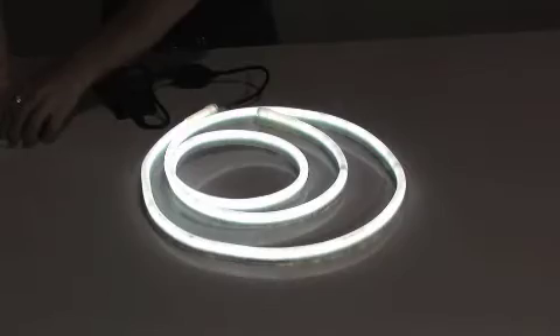An extremely robust and waterproof neon alternative — far superior, as shown by the following tests that you would never attempt with glass neon.